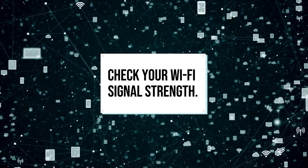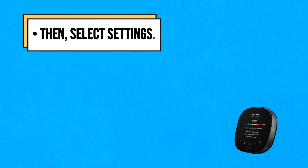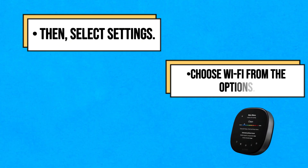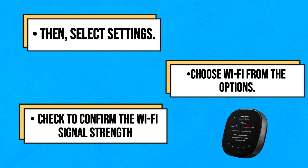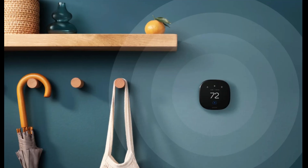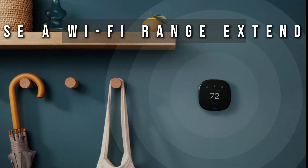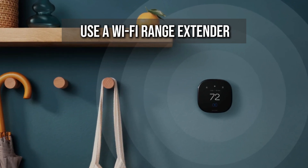Check your Wi-Fi signal strength. On your thermostat, go to the main menu, then select Settings. Choose Wi-Fi from the options. Check to confirm the Wi-Fi signal strength which is next to your network. If the signal strength is below 75%, move your thermostat closer to the router or use a Wi-Fi range extender for the thermostat to be within your router's range.